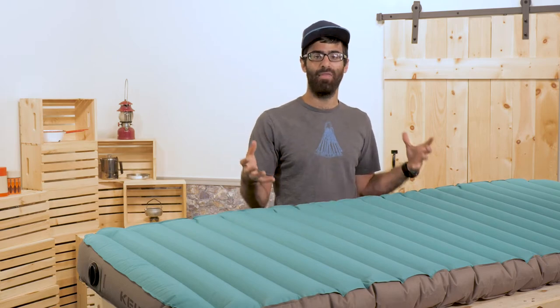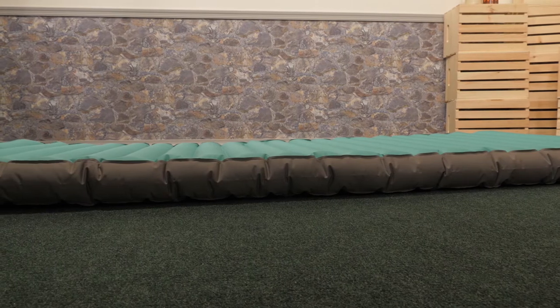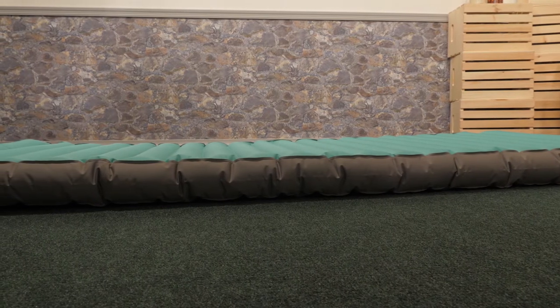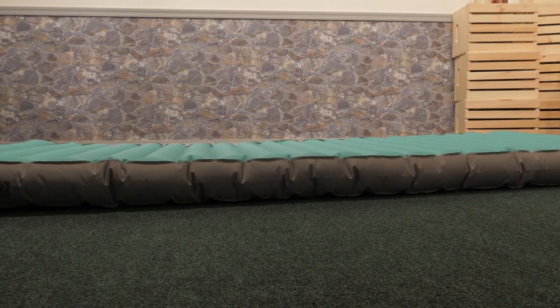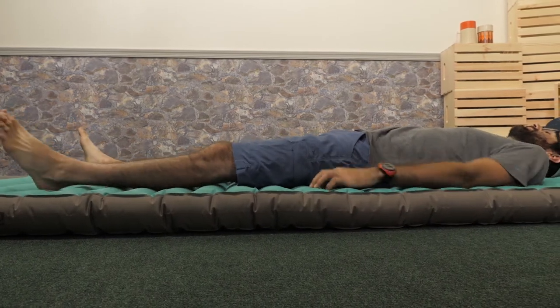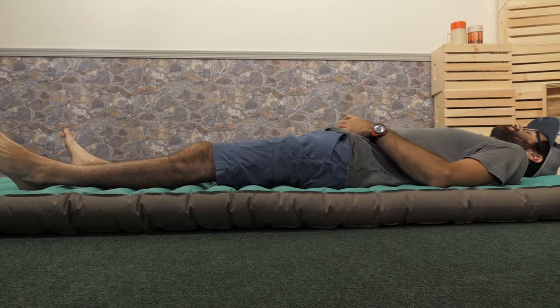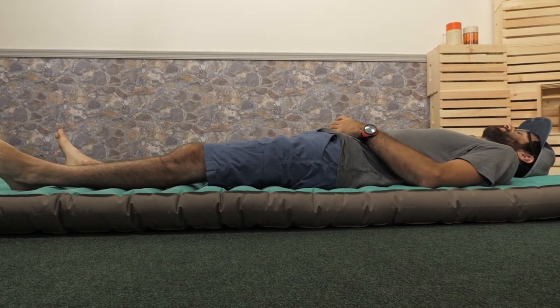First and foremost, you can see how thick it is. You have got four and three quarters inches of loft, which is extreme for camping pads. You are going to get mattress-like comfort from this thing even if you don't have it fully inflated. It is 80 inches long and 30 inches wide, so it is pretty huge. I am just under 6'2 and I have got plenty of space.